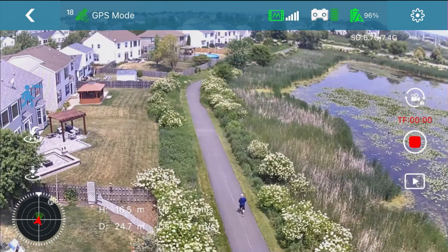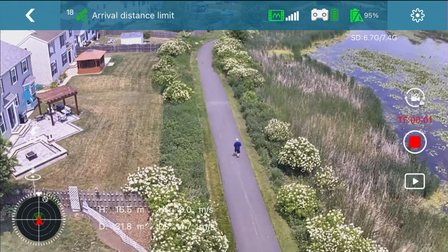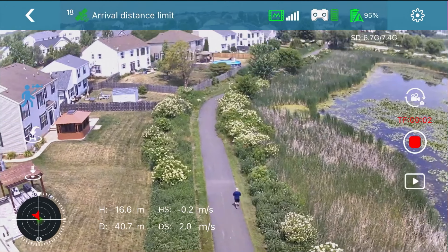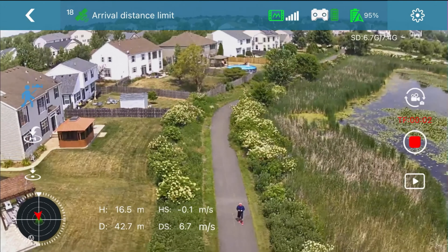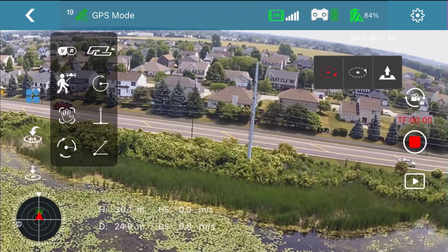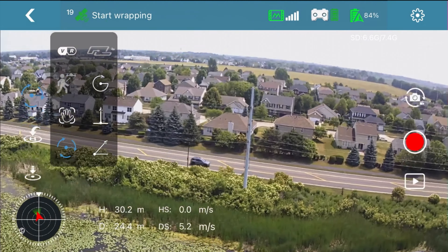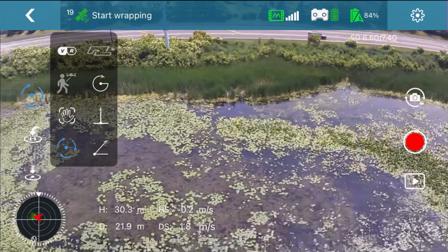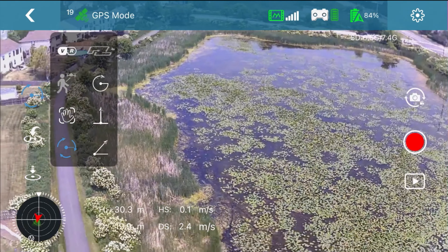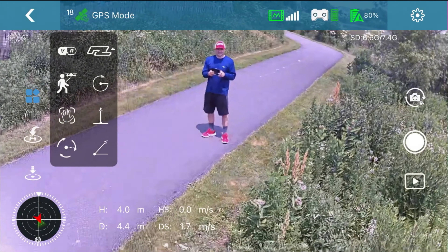The footage looks a little better recorded on the SD card than what you see through the app, where you can also see telemetry. Another flight mode I like is the orbit — you choose a subject and the drone circles around it. There's no obstacle avoidance, so you really have to make sure you won't hit anything. You hit a button and it goes in a circle, but it's pretty shaky since there's no electronic image stabilization or gimbal.